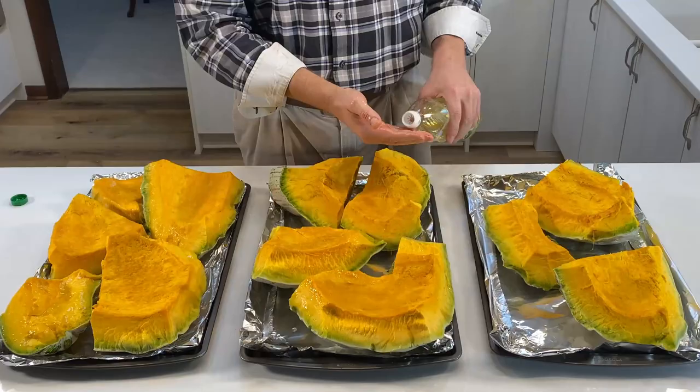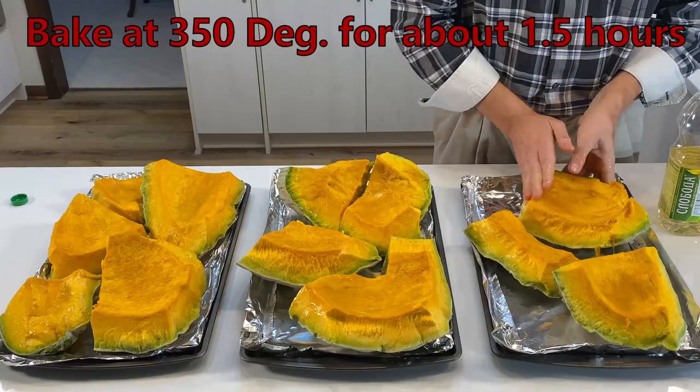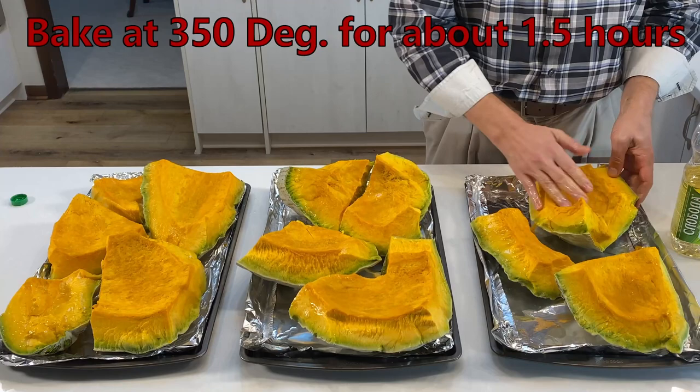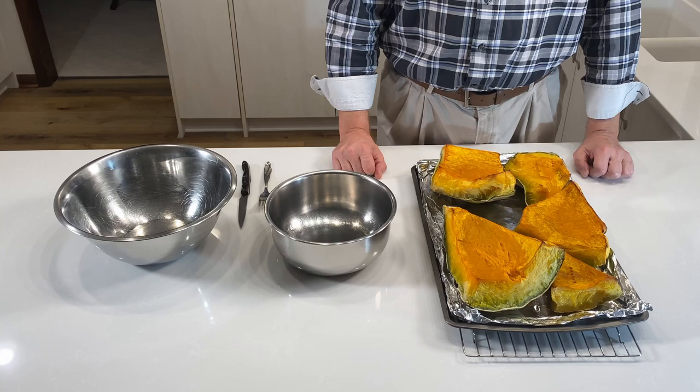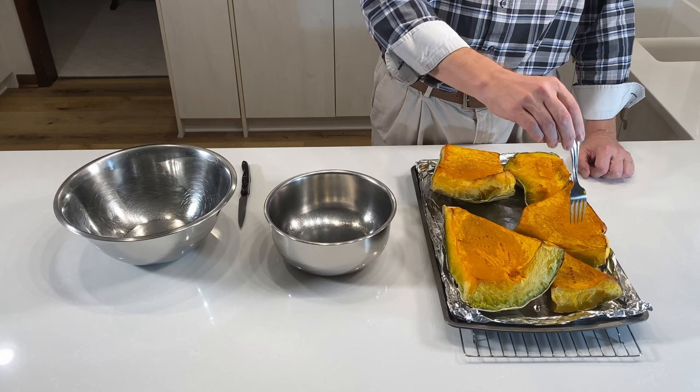As we finish up oiling our pieces, we will place them into our preheated oven at 350 degrees and bake them between an hour and an hour and a half until they are soft enough to mash as if they were mashed potatoes. Our squash has had 1.5 hours in the oven and is now soft enough to pass the fork-stabbing test that you would normally use when checking a baked potato or boiled potato to see if it's done.